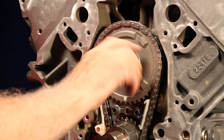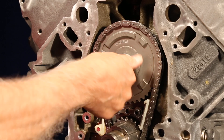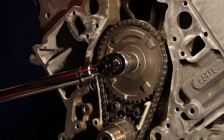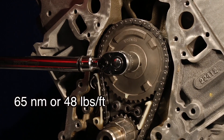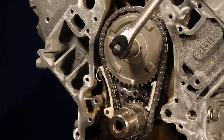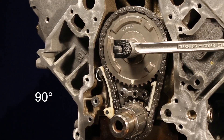These fasteners are torqued to yield and should be replaced. Next, tighten the CMP actuator valve or bolt on the first pass to 65 Newton meters or 48 pound-feet. Next, tighten the fastener an additional 90 degrees.